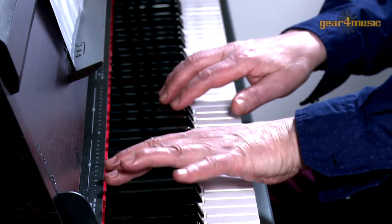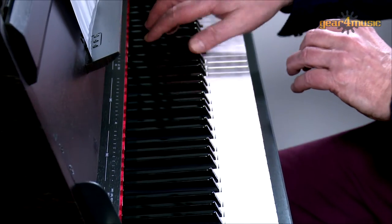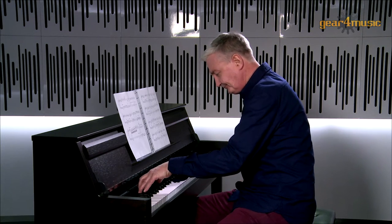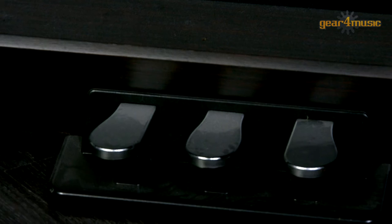Let me demonstrate. Also included are soft, sostenuto and sustained pedals that add to the playability, making this a really versatile piano to suit everybody's personal piano techniques.